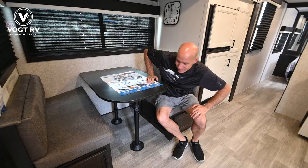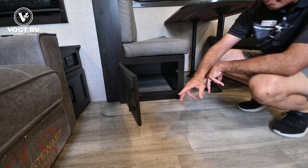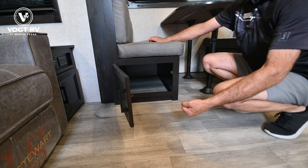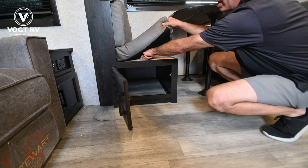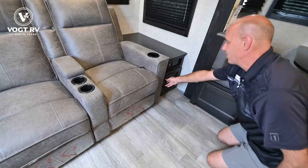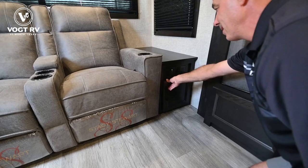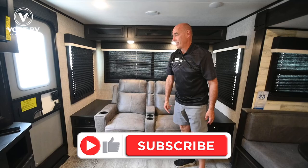Either way, we have storage underneath each one of these dinette seats. I like to take a clear plastic tub or basket, put things in it, and push it in there — that way you can reach in, grab it, and pull it out. You can also lift up the seat cushion using the finger pull, pull out the whole seat base, and access items underneath. There's also storage underneath each of these end tables. USB and household current on either side so you can charge your gadgets while having a beverage and watching your favorite TV show.